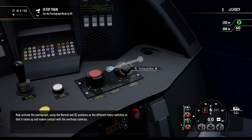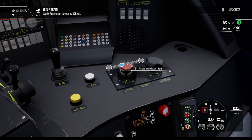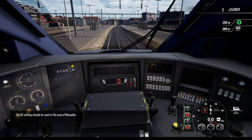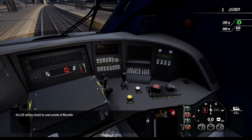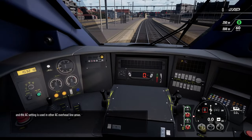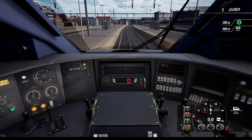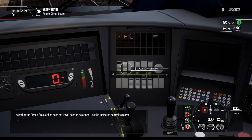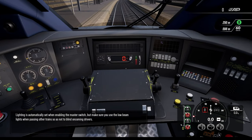The DC setting should be used in the area of Marseille. The LGV setting should be used outside of Marseille. The AC setting is used in other AC overhead line areas, which we won't cover today. Now the circuit breaker has been set — it will need to be armed. It's armed.